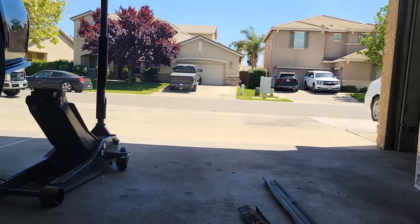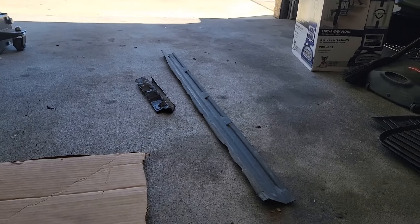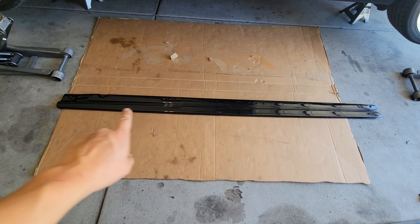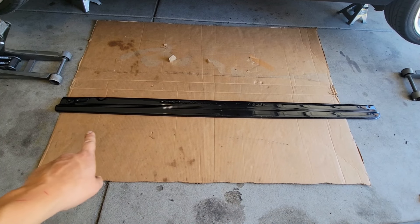Here are the two pieces that were cut out. The next thing I'll be doing is marking the 10 drill points throughout the side skirts as evenly as possible.